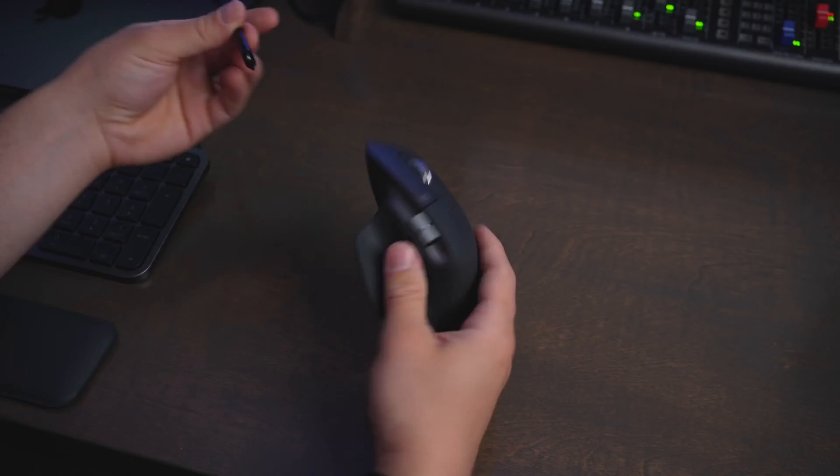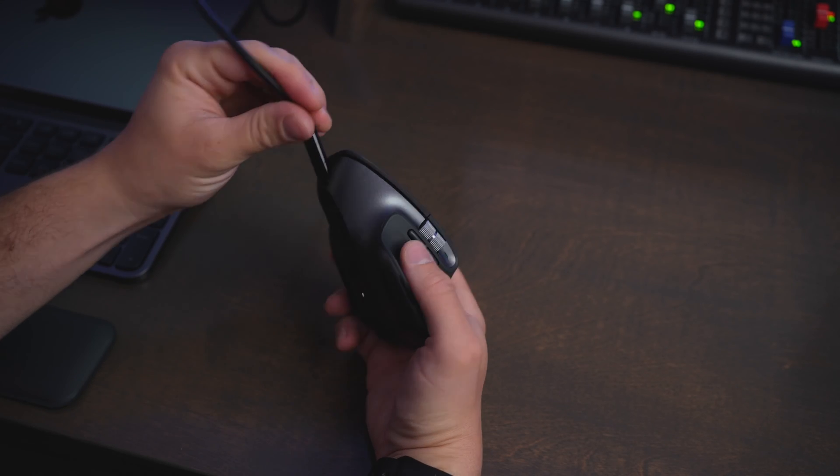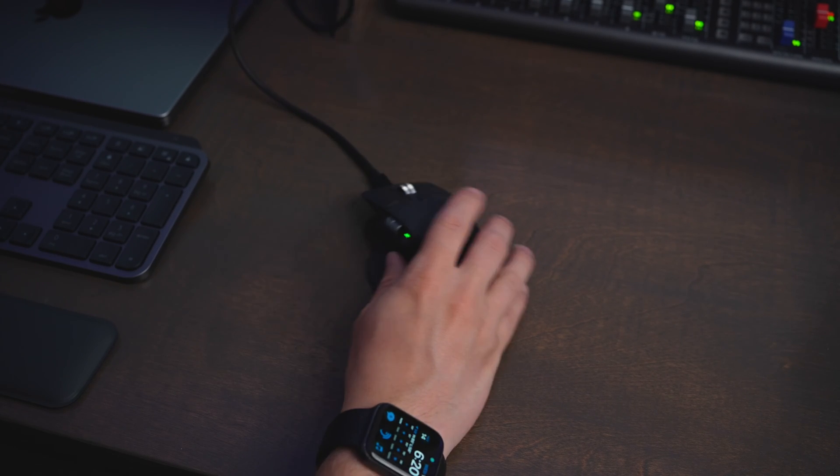With the MX Master 3S, you get a USB-C port on the front for recharging, and with the MX Ergo, you get a micro USB port. Both of these have really good battery life, so you're not going to have to charge them very often, but the USB-C port is really handy because pretty much all devices use USB-C these days.